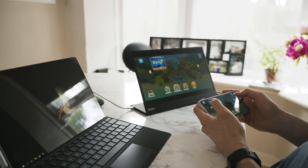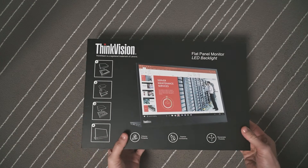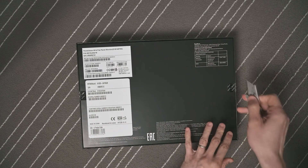Look at how big this screen is. Imagine you are out and about, you've got this monitor with you, you put it in a pouch.